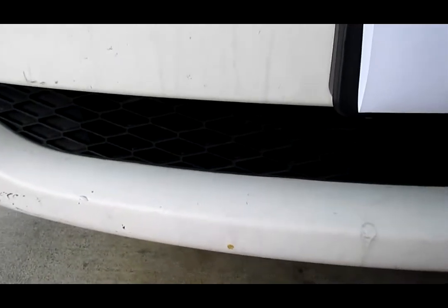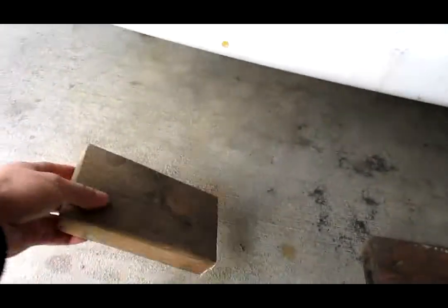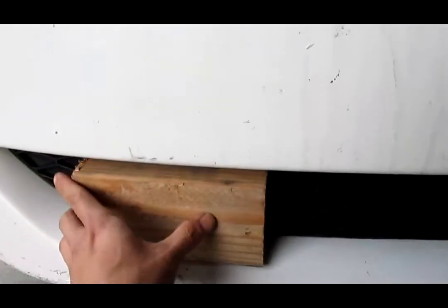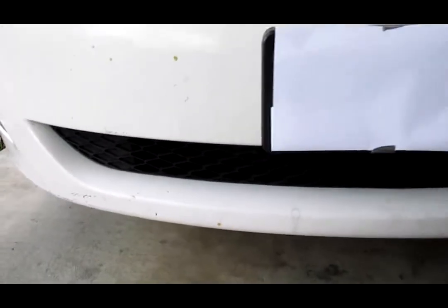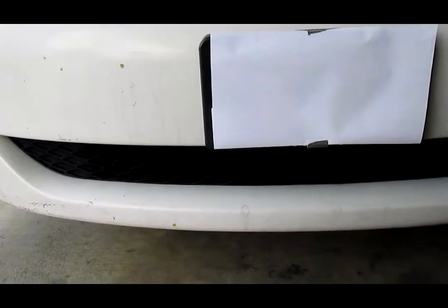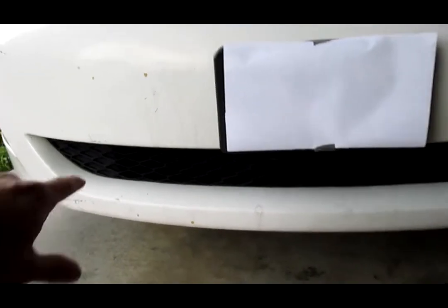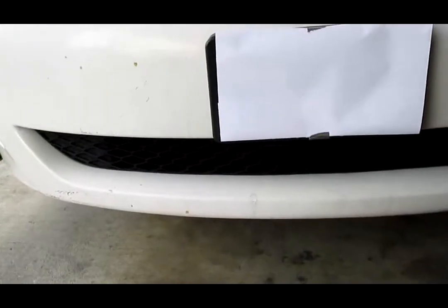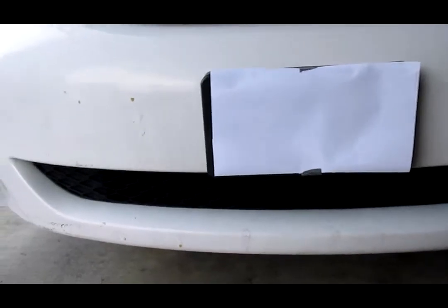I'm going to drill a hole through the first one, and then I'm going to have the piece of wood in the back to support behind the grill to support the front. After that, I'm going to use a piece of acrylic — what they call plexiglass — cut into this shape and secure it to the wood stud. That's the plan, let me get started.